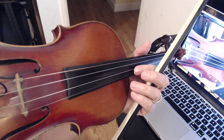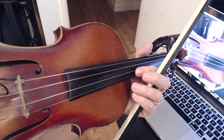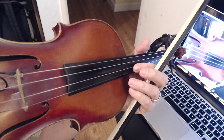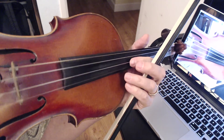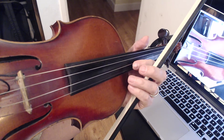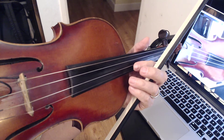Hi, this is Don Hicks for ViolinTutorPro.com, and this is a teaching tip for mixing it up — playing some basic improvising over a D chord, a G chord, and an A chord.